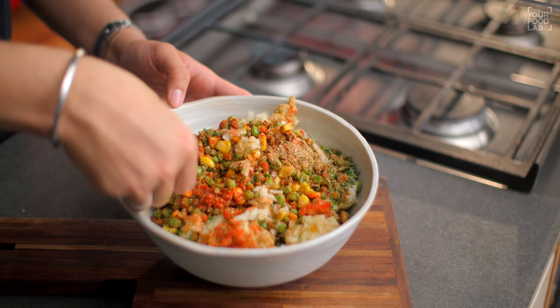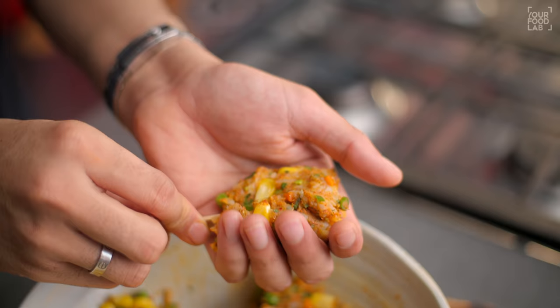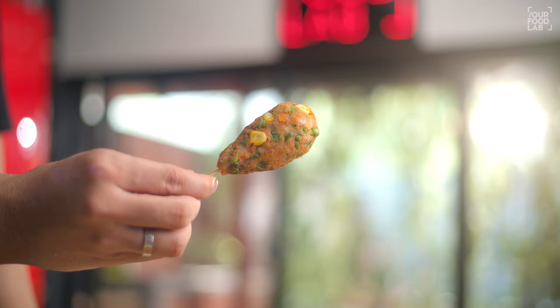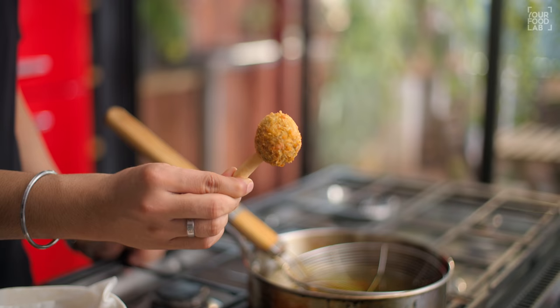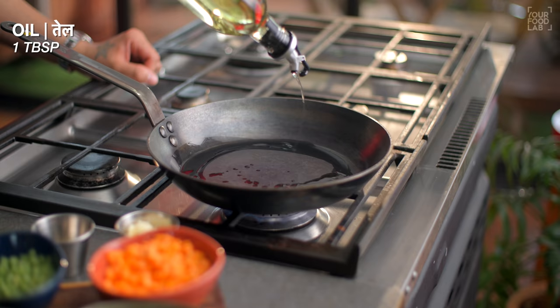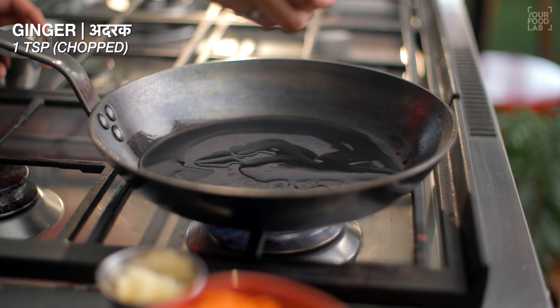What's up guys, Sanjot Keer here. Welcome to IFL. I'm making a veg lollipop — it's an easy starter recipe. It will be made of vegetables and then we will give a lollipop shape. The shape of lollipop is in two ways: one is an ice cream stick method and another is a bread stick method. Both shapes look good and the taste is the same, but they look very tasty too. So, how do you make a veg lollipop? Let's see.